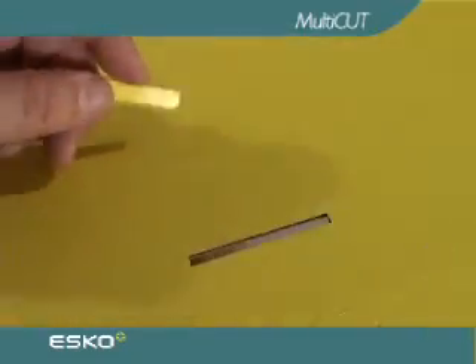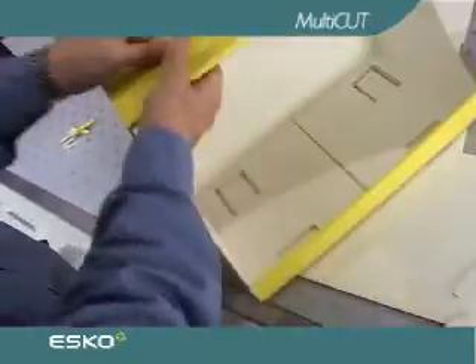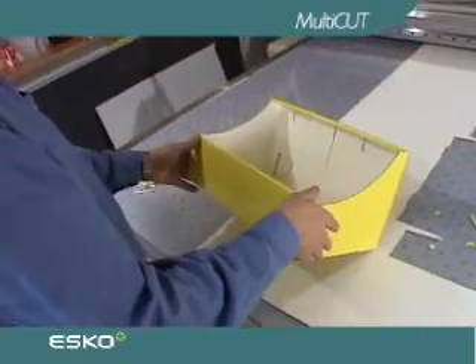This kind of versatility is ideal for sign and POP display customers who frequently use rigid materials for signage and permanent and semi-permanent displays.